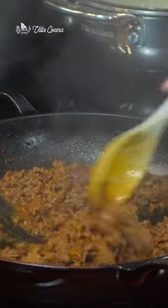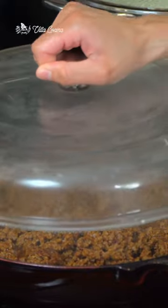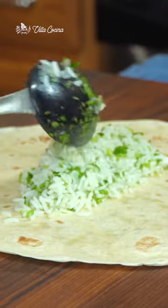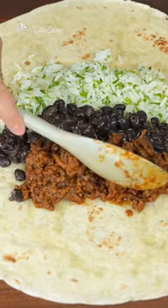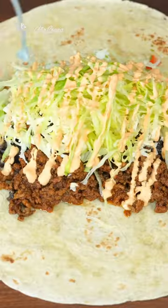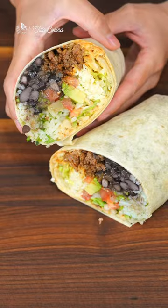Once the beef broth is poured in, reduced, and the meat is still moist, it's ready. Finish the rice with the zest and juice of a lime, stirring in chopped cilantro. Add to the center of a warm flour tortilla with the beans, meat, pico de gallo, cheese, lettuce, and chipotle sauce. Roll into a burrito or make it into a bowl.